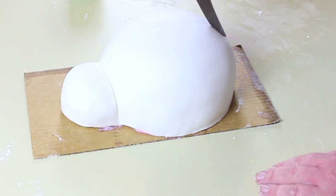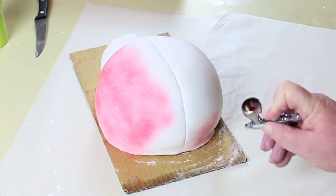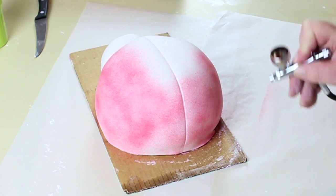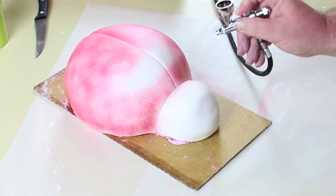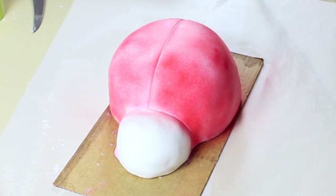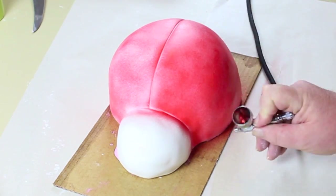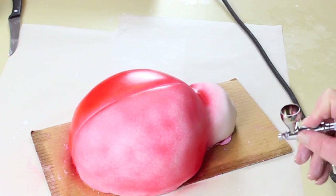By balling up the excess fondant and rubbing it over, you're going to get a smoother finish — this is a very easy tip as seen in some of my other videos. Now using the back of a knife you're going to put in the line down the middle and on the head. For the coloring, I find it quite difficult to find red fondant so I use the airbrush a lot. If you have access to red fondant that's pre-dyed, then by all means do the head and body in sections.